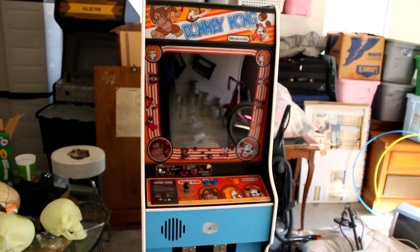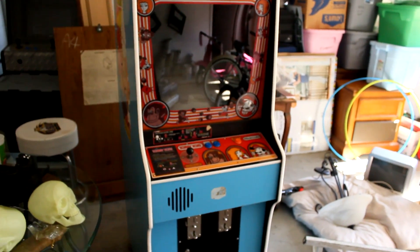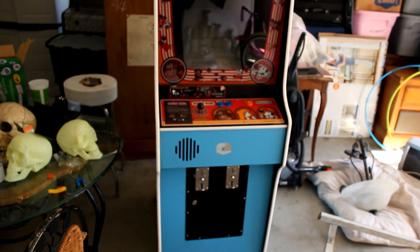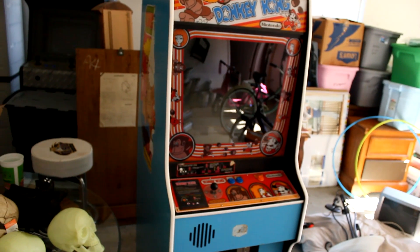Here I have an original 1981 Donkey Kong 2-board arcade system. When I got this it was pretty messed up, but I also want to show you how an arcade machine works — it actually works very similar to a computer, just an old computer.